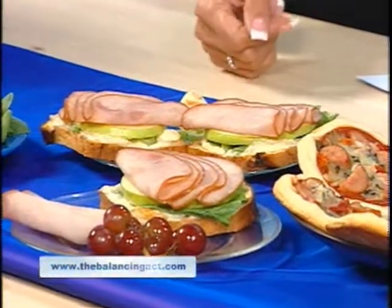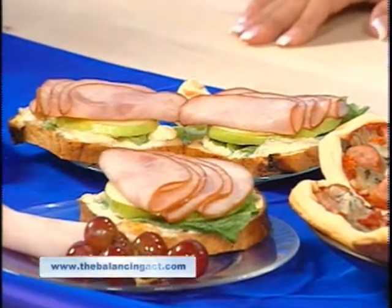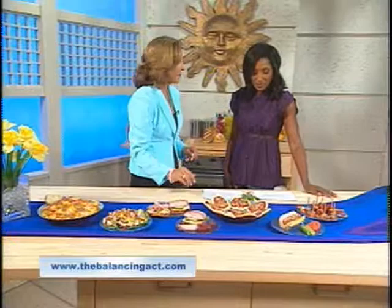Here's the classic sandwich, but jazzed up with some healthy apple slices and whole grain bread — a great choice. And kids love pizza, so here we have mini pizzas spruced up with smoked sausage that kids will absolutely love.